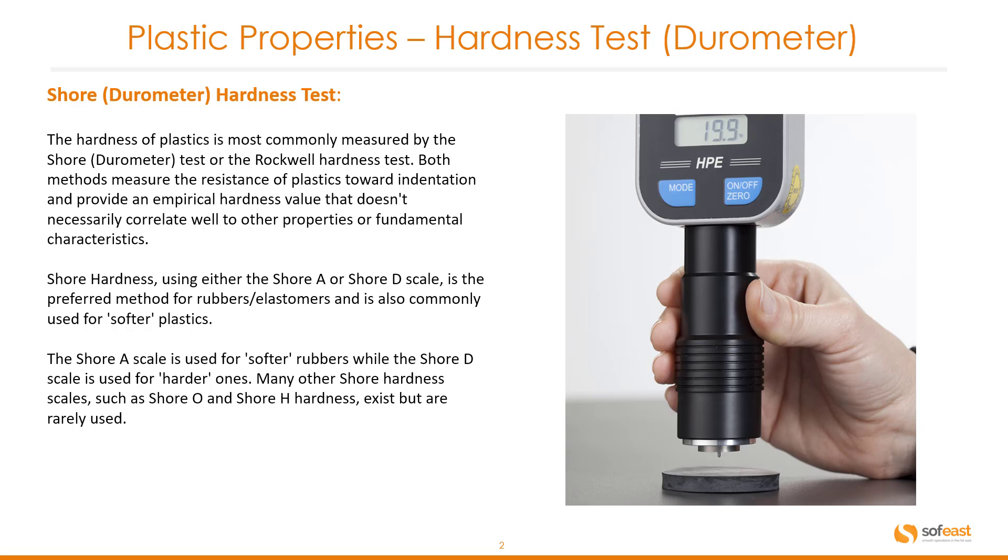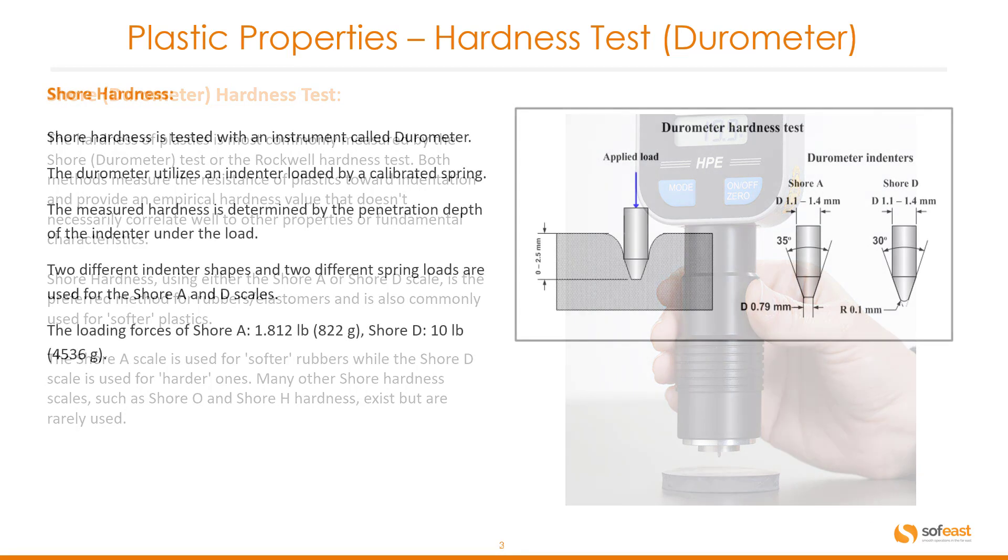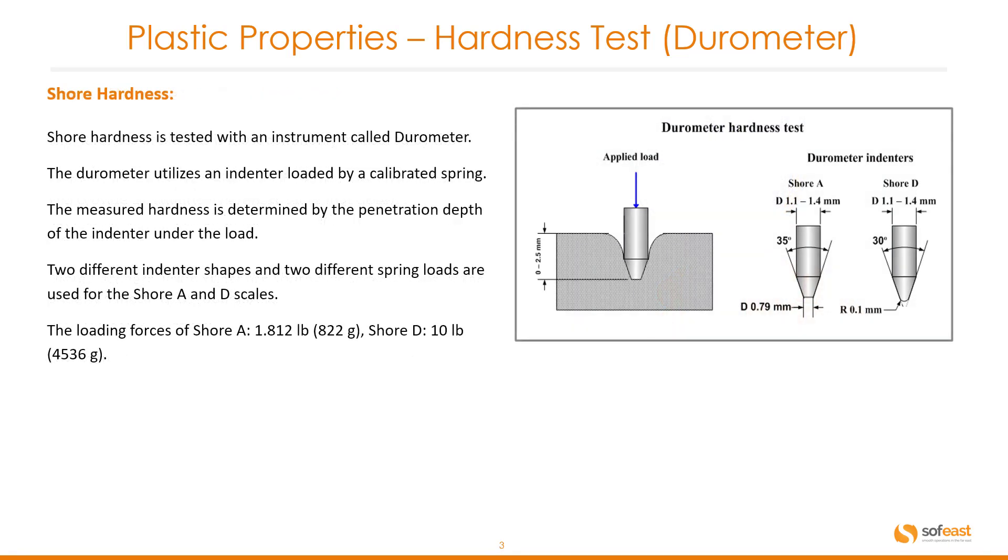Shore hardness, using either the Shore A or Shore D scale, is the preferred method for rubbers or elastomers and is also commonly used for softer plastics. The Shore A scale is used for softer rubbers while the Shore D scale is used for the harder ones. Many other Shore hardness scales such as Shore O and Shore H do exist but are rarely used.